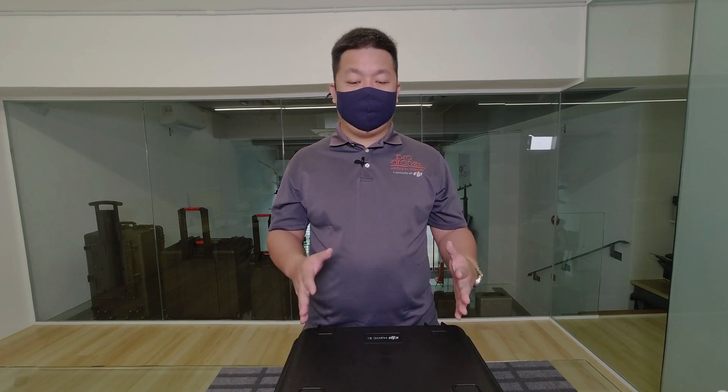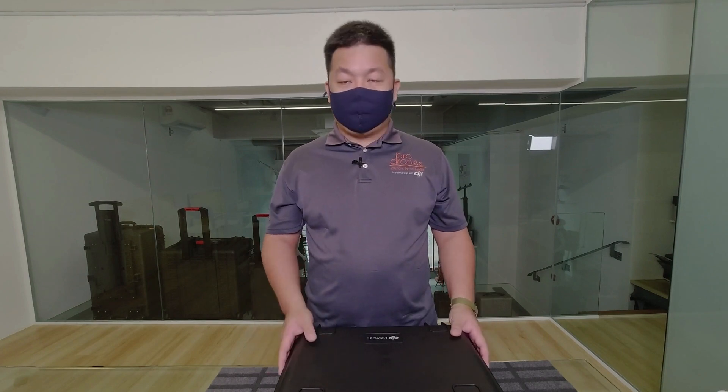The Mavic 3 Enterprise is slated to be the replacement for the Phantom 4 RTK. It's built for mapping. So let's see what's in the box first.